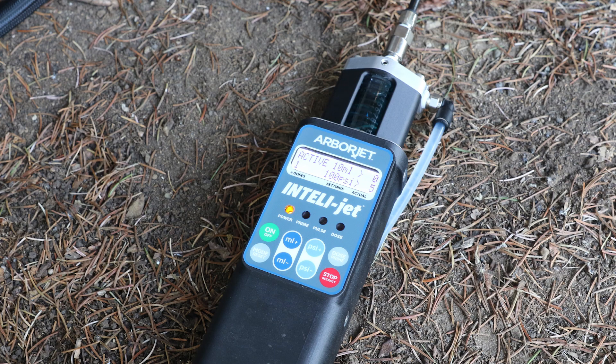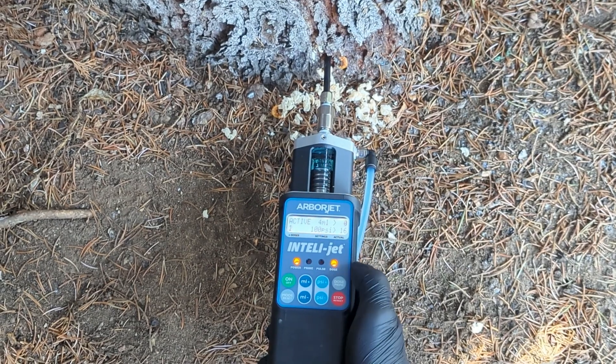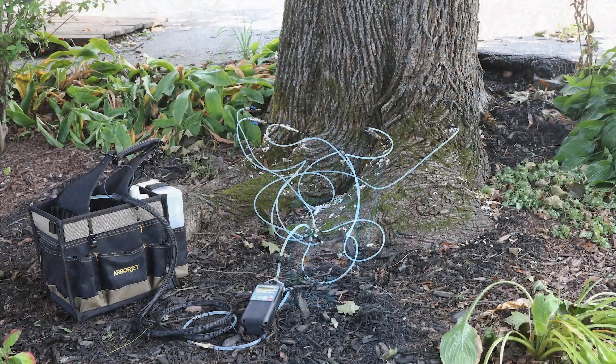Then press dose and the IntelliJet does the injection for you. The on-screen dose counter keeps track of the number of doses made. This is especially useful for bigger jobs, such as large trees that require numerous injection sites.